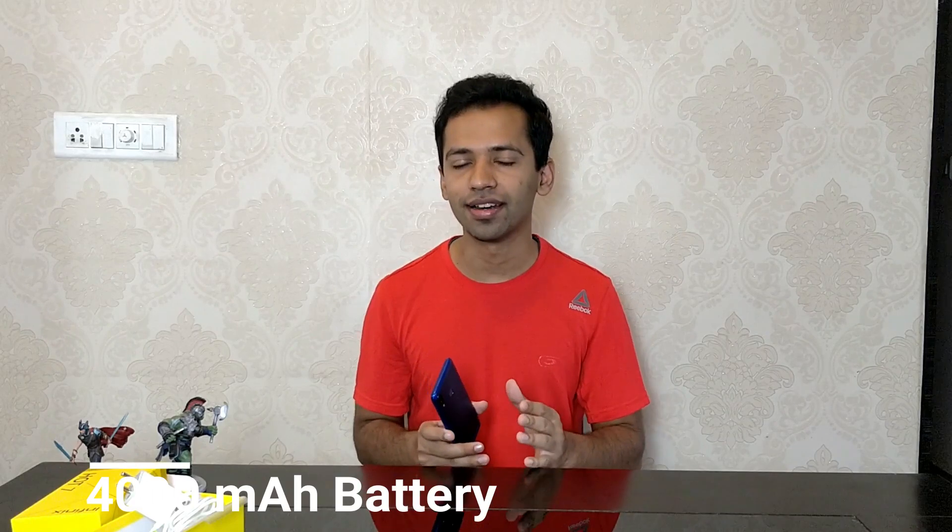The phone has a 4,000 mAh battery, which is quite big. To charge from 0 to full takes around 2 to 2.5 hours. But the good thing is, the battery lasts a long time — around one full day of normal regular usage, and even more if your usage is light, because the HD Plus display and the processor are not too power-hungry.